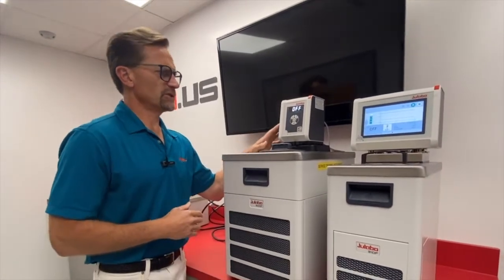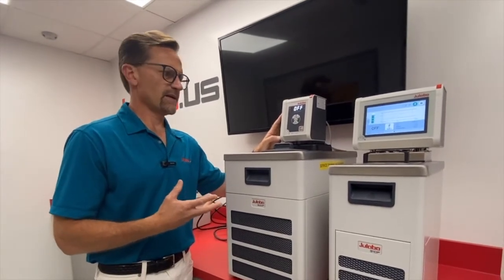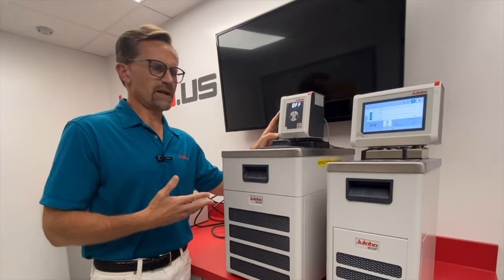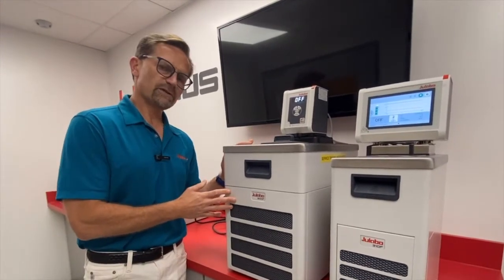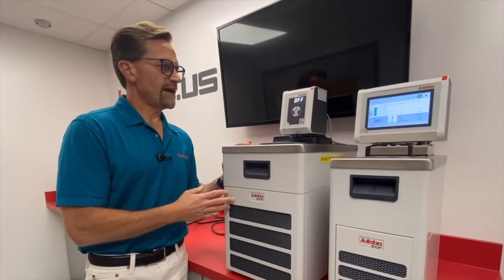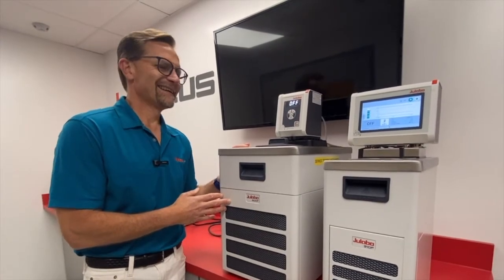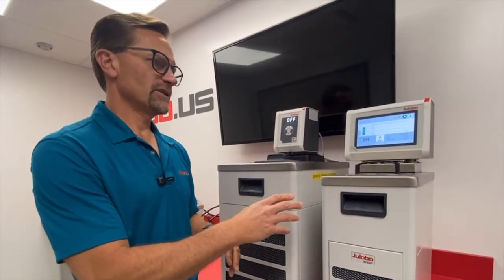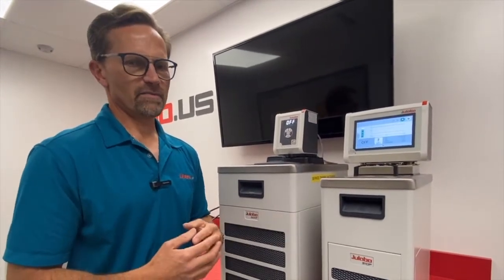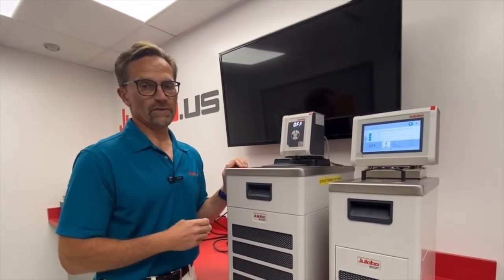From a temperature stability perspective, the Corio CP models in heating circulator combinations have a temperature stability of plus or minus 0.02 degrees C. When paired with a refrigeration unit for heating and cooling, they have a temperature stability of plus or minus 0.03 degrees C. All Maggio circulators have plus or minus 0.01 degrees C, with calibration of one, two, or ten-point capabilities, whereas the Corio CP offers either a one, two, or three-point calibration.